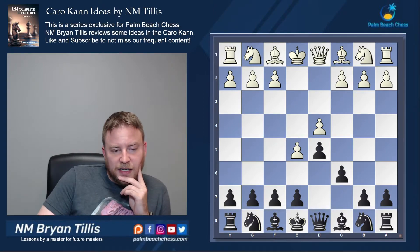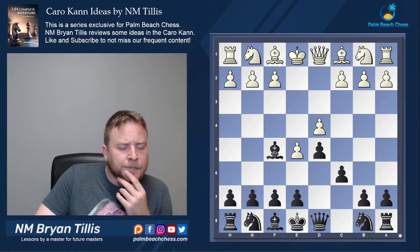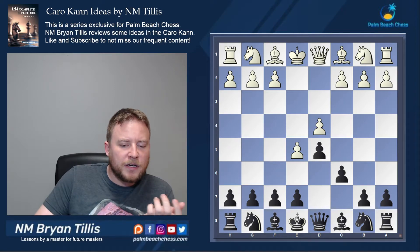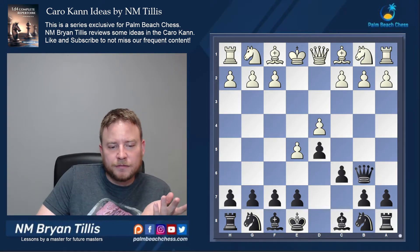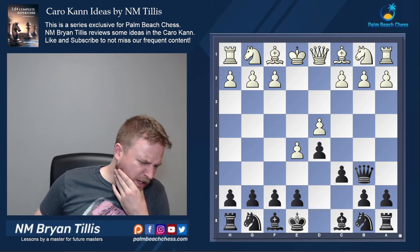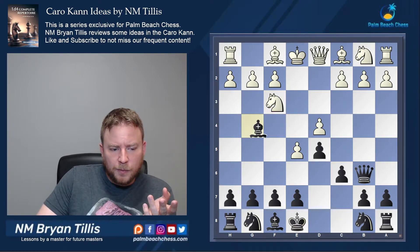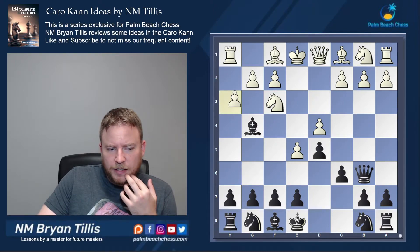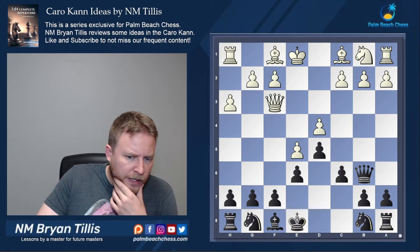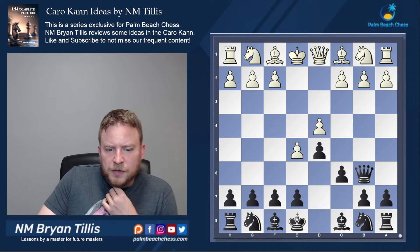A secondary system, if you want to cut down on theory, is playing an early queen b6. This is an alternative to the alternative, if you will. Playing queen b6 already puts the question to white — one of the things I like about rare moves. When I play queen b6, I'll often get knight f3, and then I can put the bishop with the pin and get a fixed French structure where we play c5 on the next move.